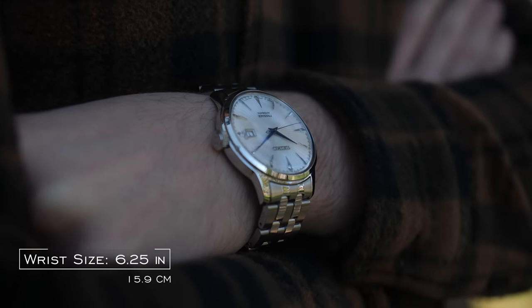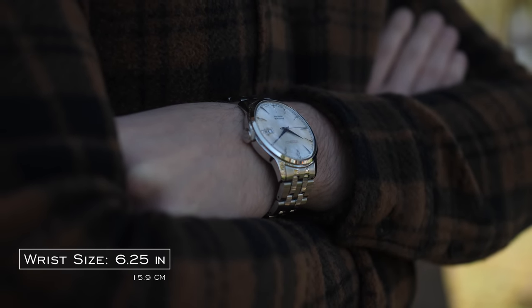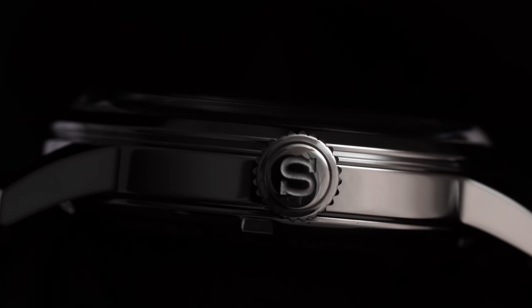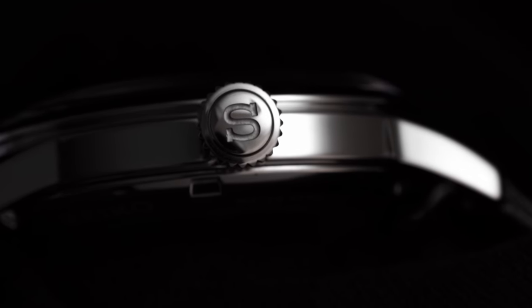I think the wearing experience is still quite exceptional on my 6.25mm wrist at 15.9cm. The cases come in a consistent high polish, and both watches have a large 6.5mm crown that serves useful in setting the time, date, or winding the watch at the appropriate position, despite extending out from the case quite a bit.